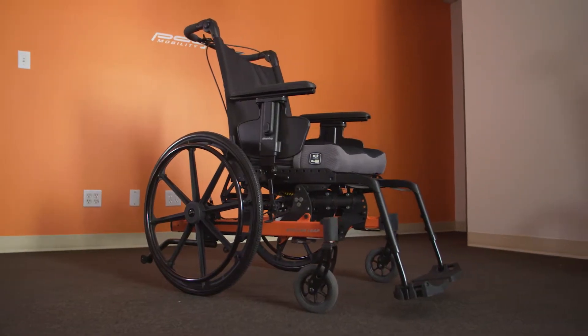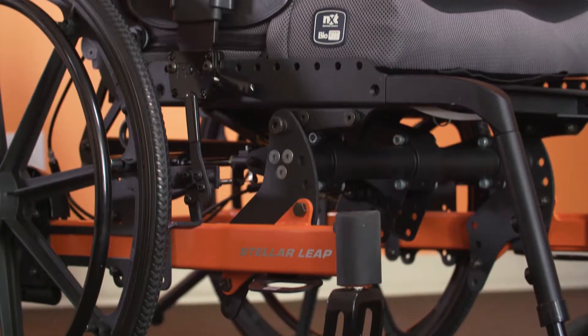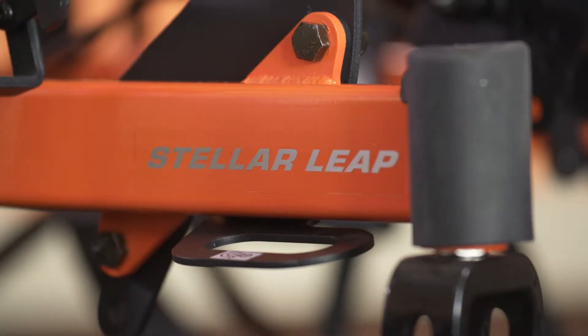Stellar Leaps without a dynamic recline system are fitted with a link bar, which allows the backrest angle to be set when the chair is in posterior tilt.